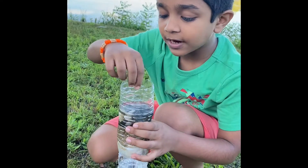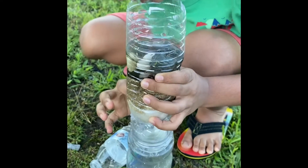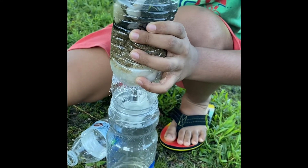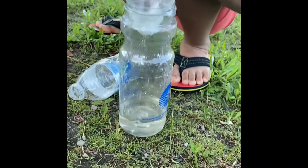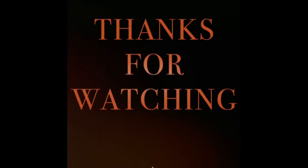So the trash goes on the top of the rocks and the water goes through the sand and then it goes through the cotton, which makes the muddy water go away and the clean water comes down through the cotton. Thanks for watching!